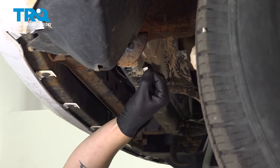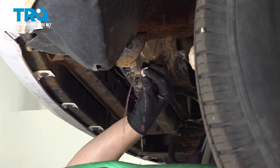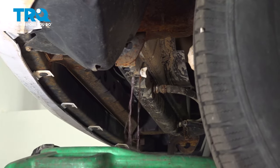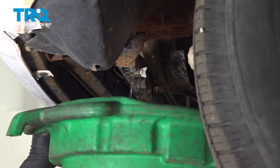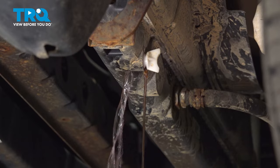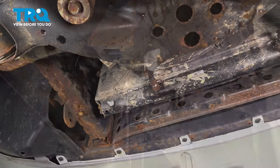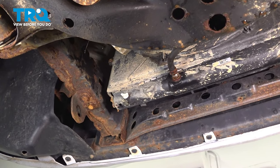Twist the white cap and open it up. Make sure you have a bucket under it and start to drain the coolant. Make sure you tighten the drain plug on the radiator when done.